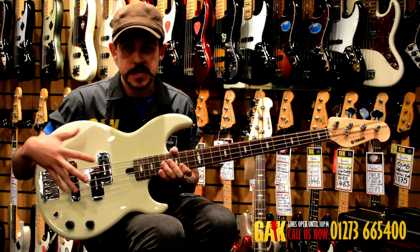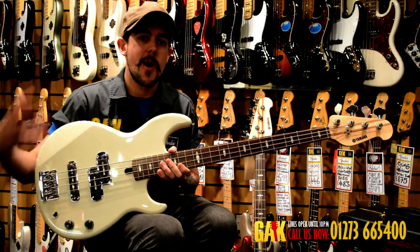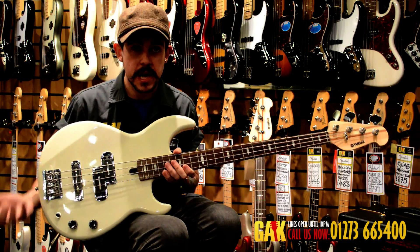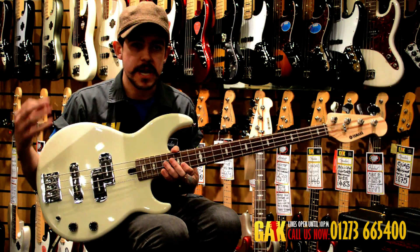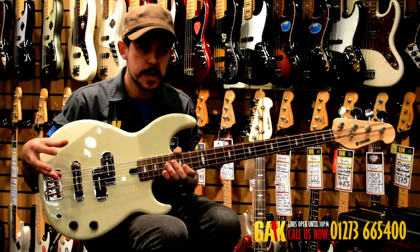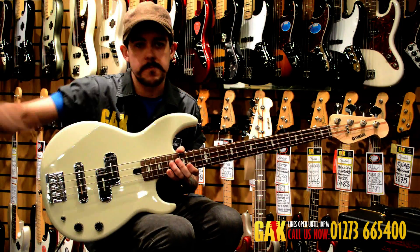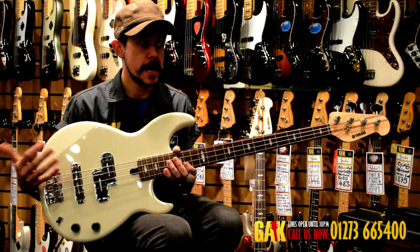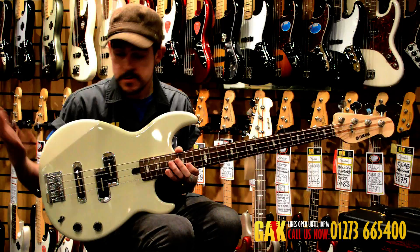The first position activates just the precision pickup — you get that mid-heavy, honky classic P-bass tone, which it does very well. The middle position has both pickups on, giving a scooped, clean session sound — a great all-rounder that sits well in the mix. And you've got the jazz pickup on its own for something a bit more brittle or funky.